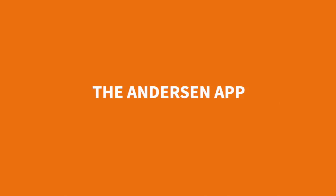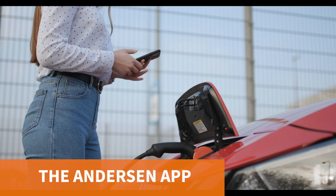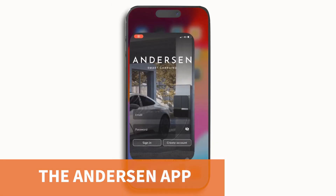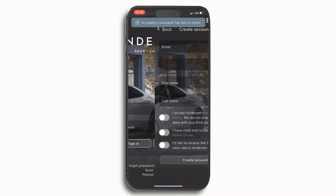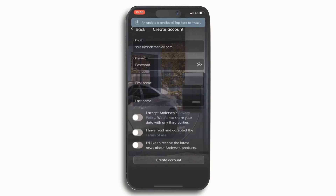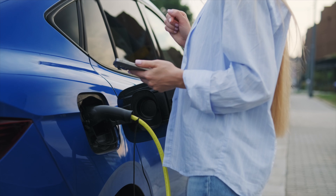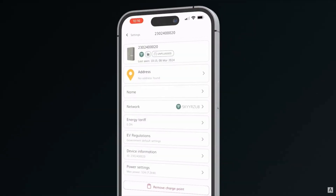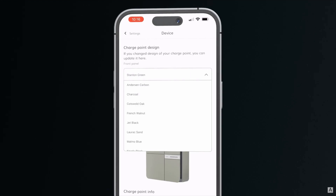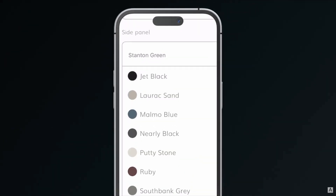With the launch of the A3, Anderson waved goodbye to the Connect app and built a brand new companion app from the ground up, happily named the Anderson app. We didn't exactly hate the Connect app, but let's just say we wouldn't want to go back. The Anderson app is sleeker, smarter, and feels way more in tune with Anderson's premium vibe.